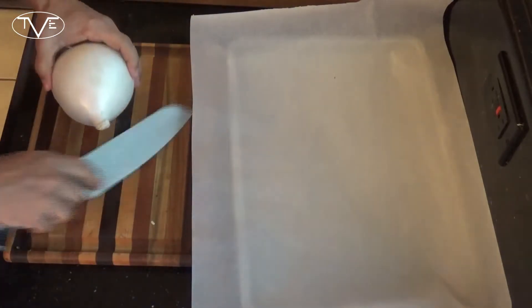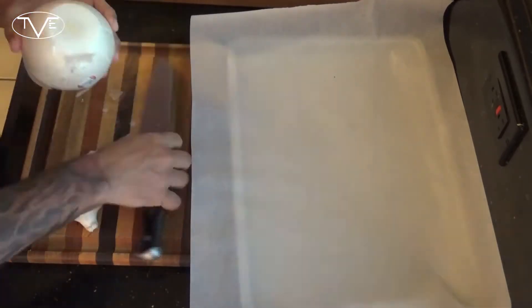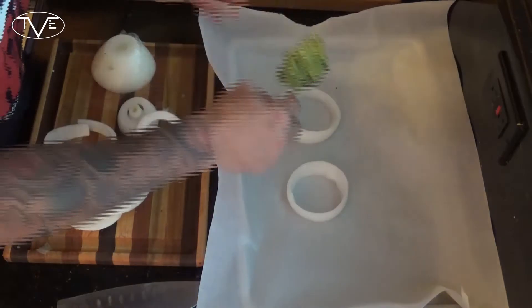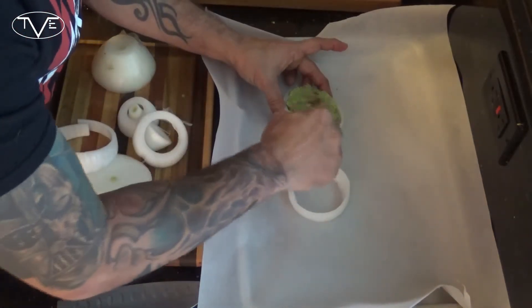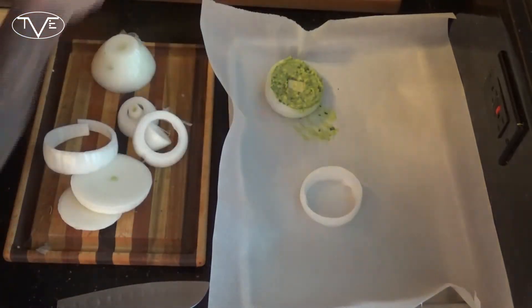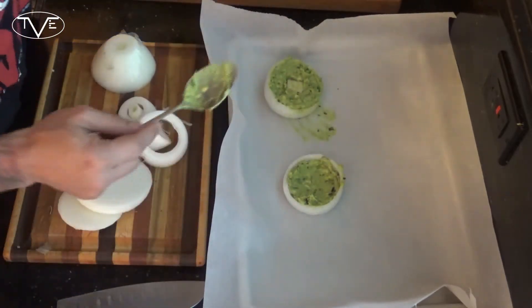Now once that simple yet awesome guacamole is done, we're ready to really start making these onion rings. I've got my large onion here — I'm gonna cut it into rings anywhere from a half inch to an inch thick, depending on the size you like. Then on a parchment paper lined pan, I'm gonna fill each ring with some guacamole — just two or three spoonfuls — add a little cube of cheese right in the middle, and pop this in the freezer for about 30 minutes to get nice and solid and ready for frying.